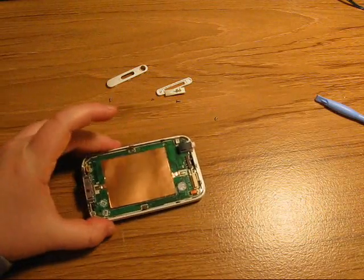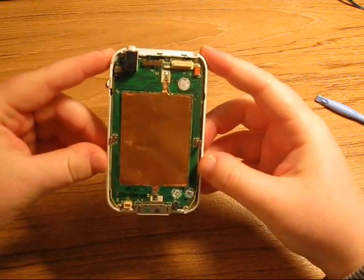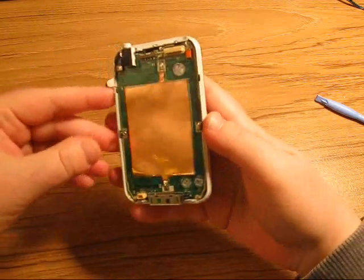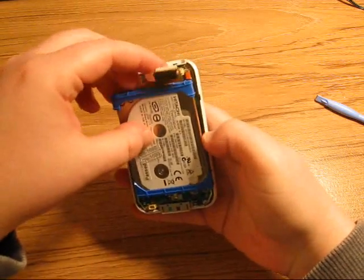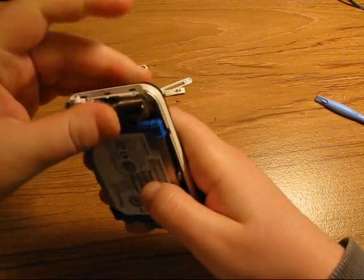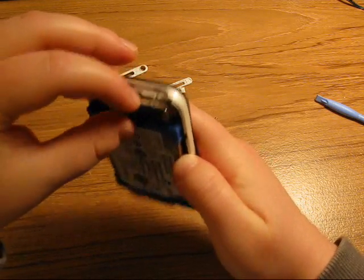At this point we've put the circuit board back onto the Zenvision M and the only thing left is the hard drive and the backing component. To put the hard drive back in, you put it into place here and then just push the connector cable back onto the yellow port on the motherboard.